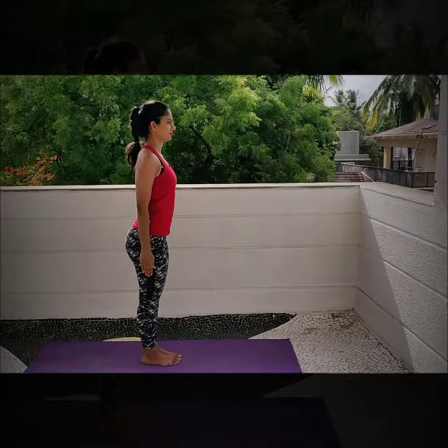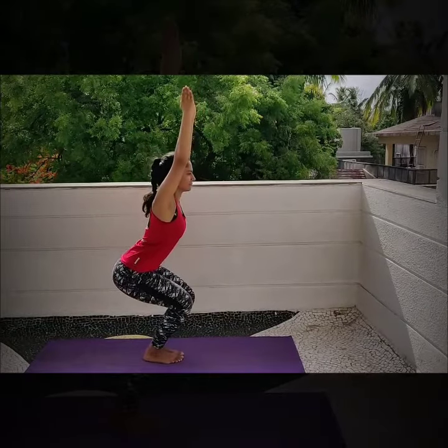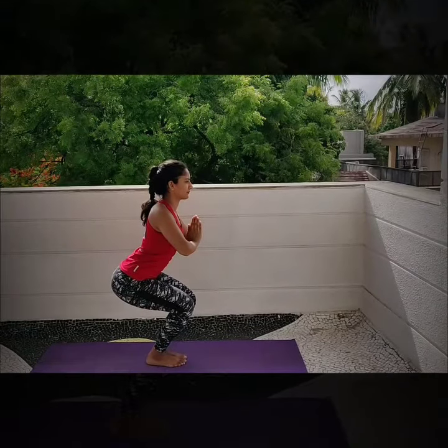Utkatasana, Revolved Chair Pose. Lower your hips. Take your hands above your head and lift your chest. Join your hands in Namaste position in front of your heart. Exhale.